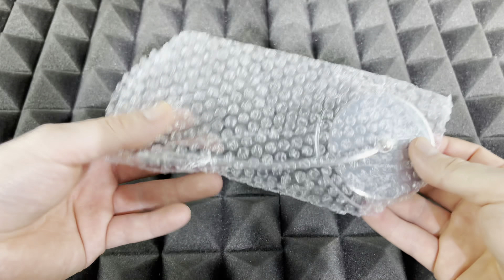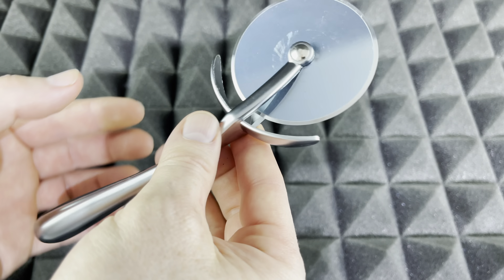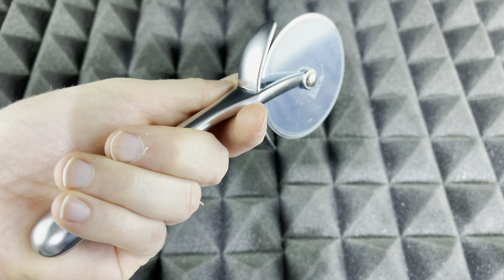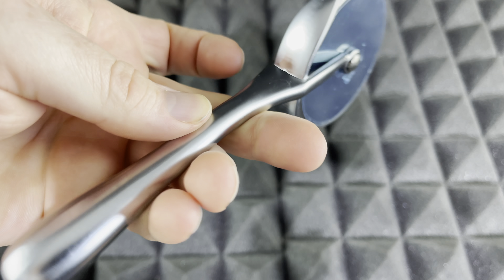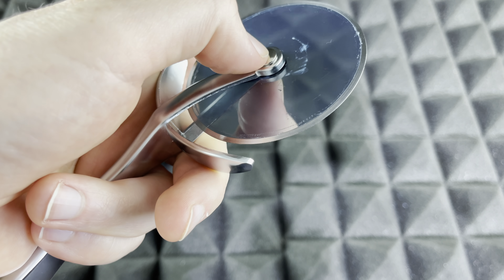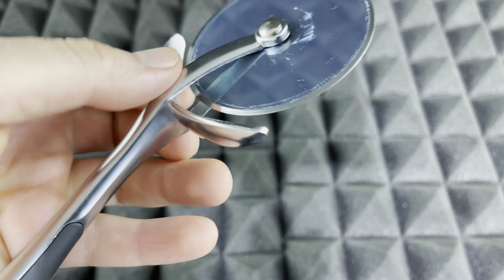I just got this in so let's take a look at it — it did come pretty fast, just one day shipping. What I wanted to know personally before I bought it was if everything was stainless steel, and I can tell you yes — the whole mechanism is stainless steel. This part is stainless steel, that's stainless steel, this is stainless steel, and this part I'm assuming is stainless steel too.